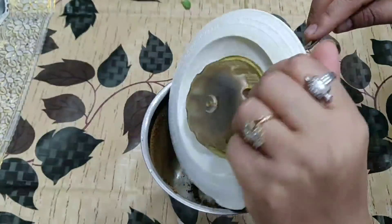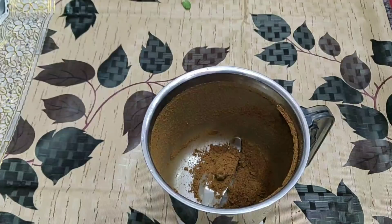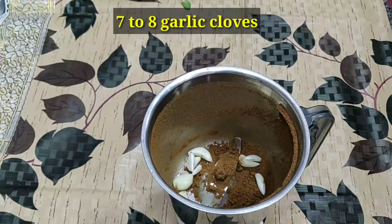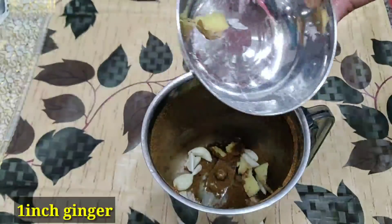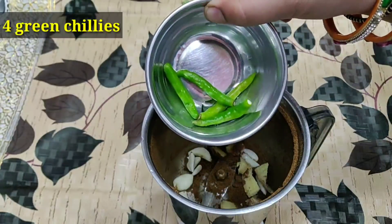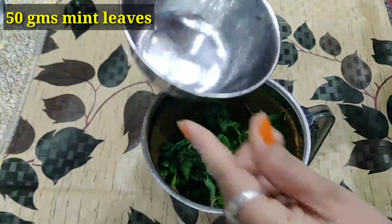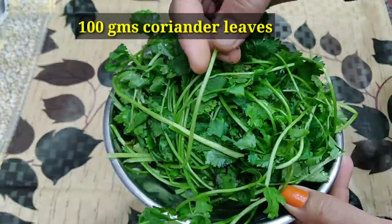Now I am going to make green chutney in the jar, so I am going to add 1 tablespoon of jeera. I will add 7-8 garlic pieces — I need to clean them well. I am taking 4 green chilies (harimirs) — the quantity can be adjusted to taste. We will add 1 tablespoon of salt and 50 grams of coriander.